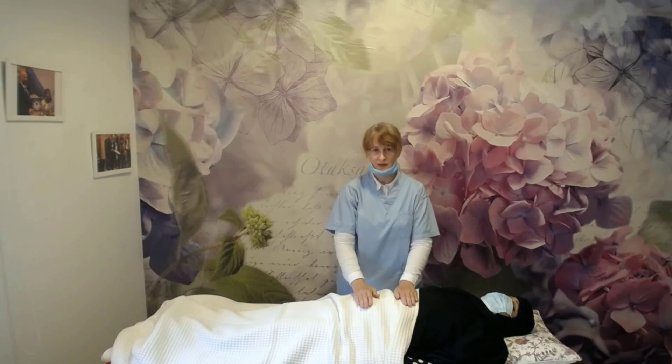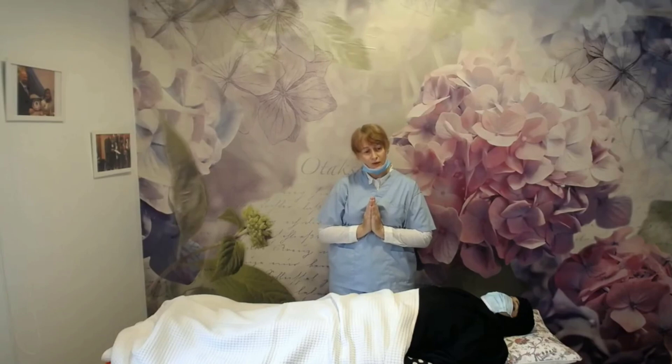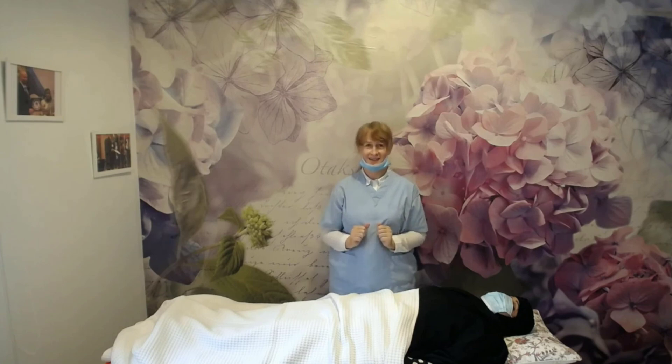Regarding corona — Reiki cannot treat corona directly because it is a virus, but it can improve your immune system to help your body fight corona. Thank you very much. If you have any questions, please go to Dr. Mariam's center and ask more questions. You are welcome to my session. Thank you, thank you, thank you.